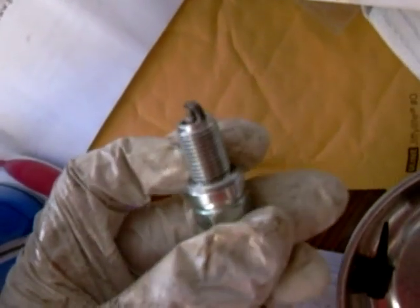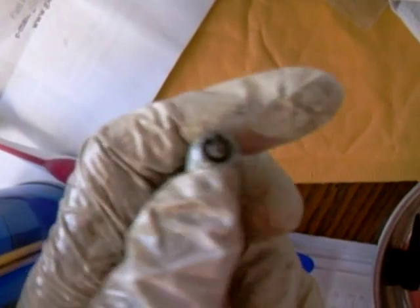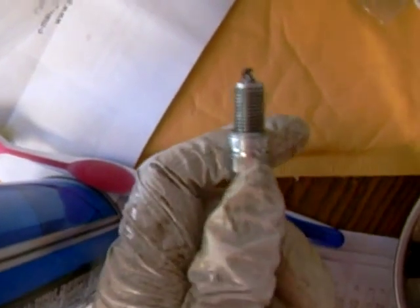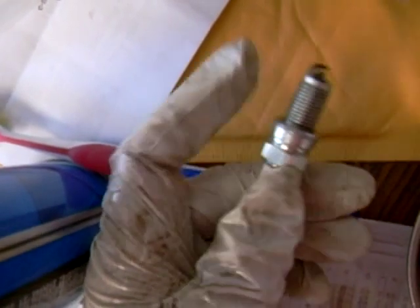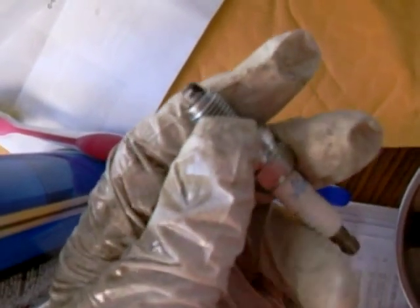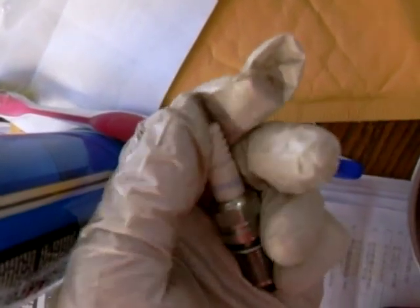Another good thing to clean while you have your side covers off is your spark plug. Take them out and clean them with a wire brush — get it really good around the insulator, the center electrode, and the side electrode. You want to re-gap it: it's going to have to be between thirty-one and thirty-five thousandths of an inch, then tighten it down about ten foot-pounds. I like to spray it off with carburetor cleaner before I throw it in, put a little bit of anti-seize on the thread, and put some dielectric grease on the end where the boot goes in.